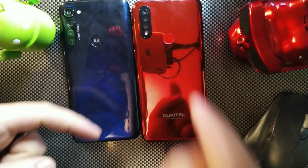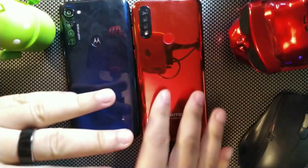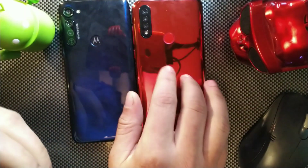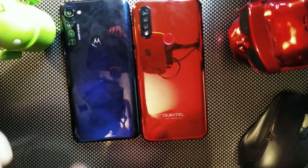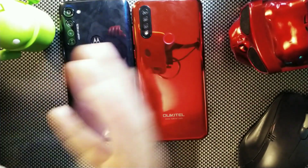Today we're comparing the Alcatel C17 Pro on the right and the Moto G Stylus on the left. The Alcatel C17 Pro is about $149 US and the Moto G Stylus is $299 US. Stay locked in for the full comparison.